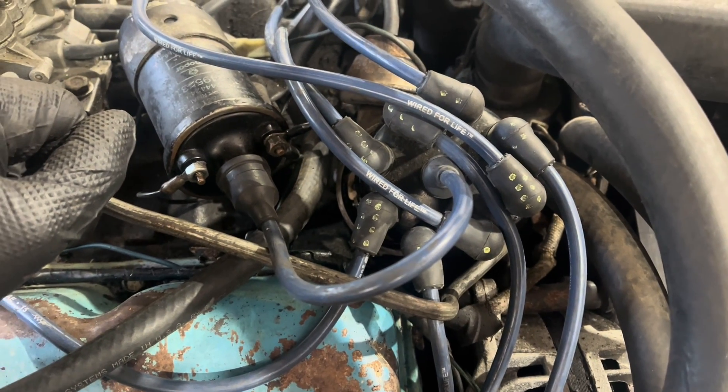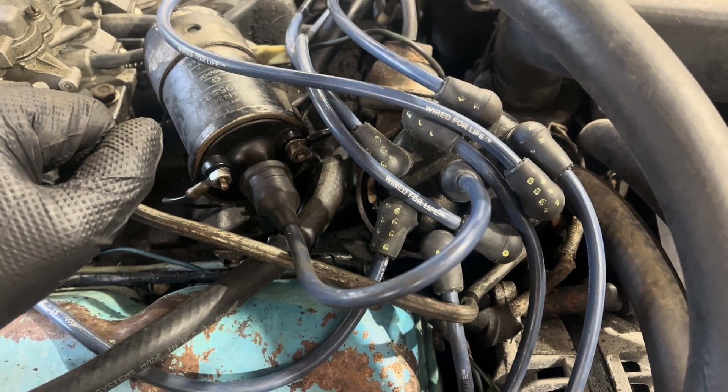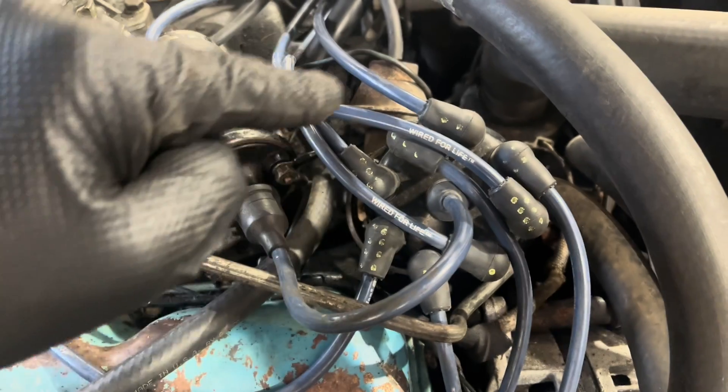The firing order on the 440, like everything else, is 1-8-4-3-6-5-7-2, but it is counterclockwise.